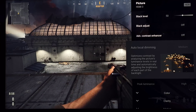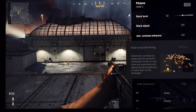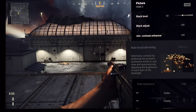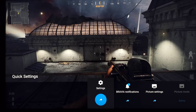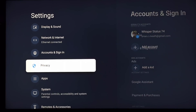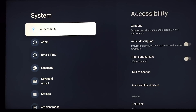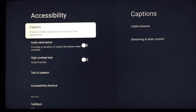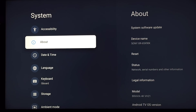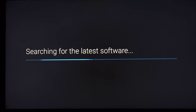In games like Returnal, life bars and HUDs do bloom aggressively so I recommend keeping local dimming off in those cases. However, with gaming, VRR is not just about screen-tear-free gaming — it also helps unlock or uncap the frame rate in some games, like Ratchet and Clank.